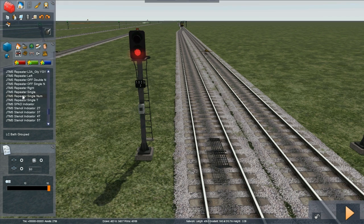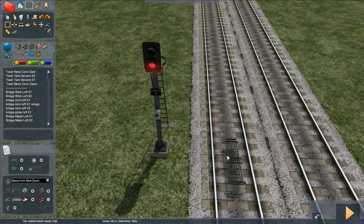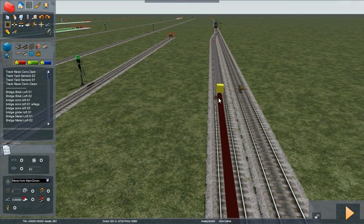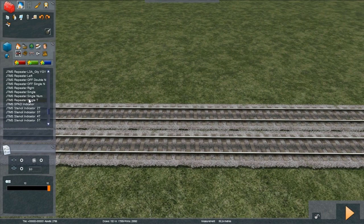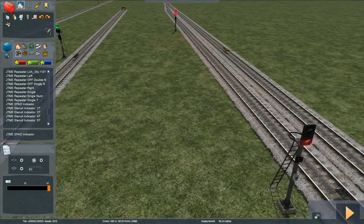SPAD indicators are placed 55 meters after the signal, so you can measure the 55 with a tool here. As you can see, it says 56.24, so that's close enough. Now we can place our SPAD indicator at approximately the right location — so that's it, that's our SPAD indicator.